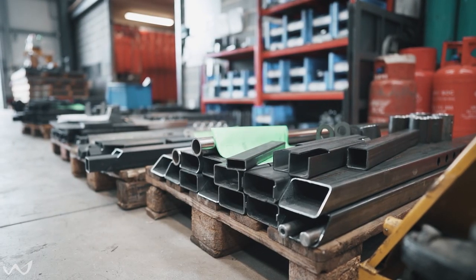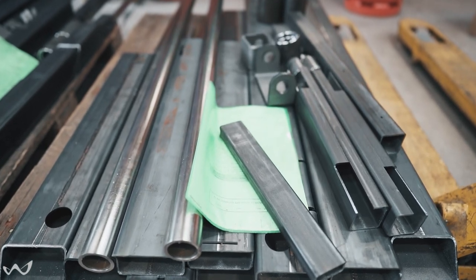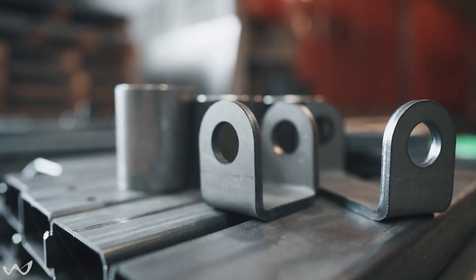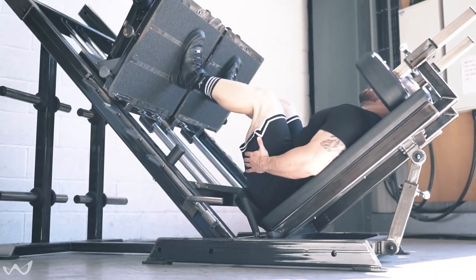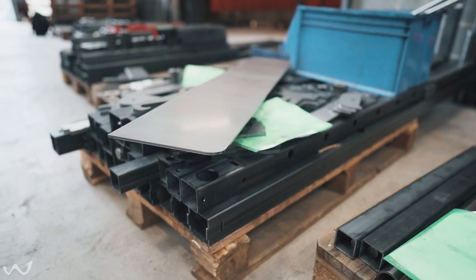We've found over the years the most productive, most efficient way of working is to give the welders basically a kit of all the parts they need to make whatever the machine is going to be. We find this works much better than a production line, so if somebody's making an animal leg press, say, they get a pallet with all the bits of box section, flat plate components, bearing housings — everything they need to make that machine all the way through.